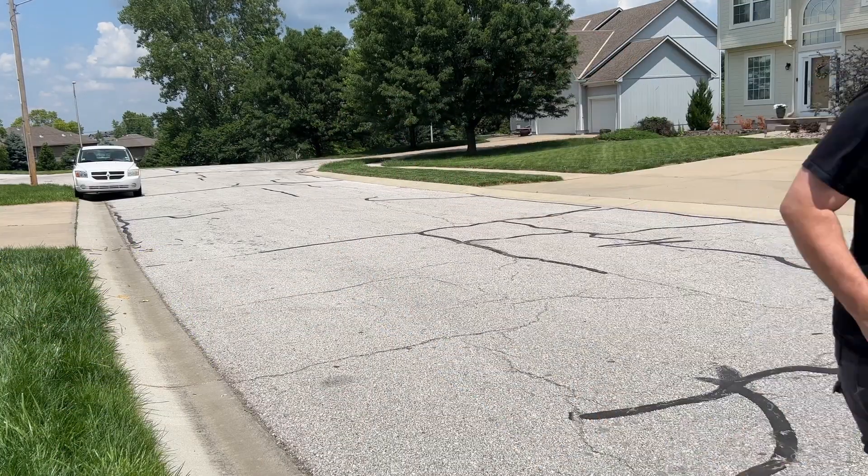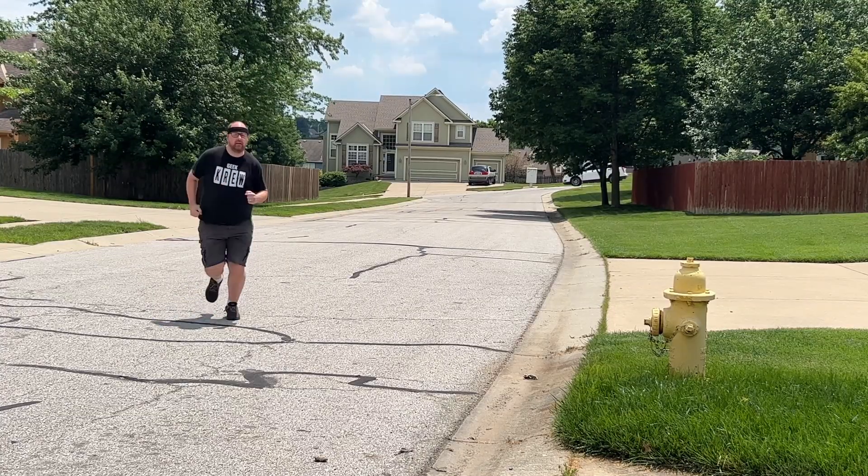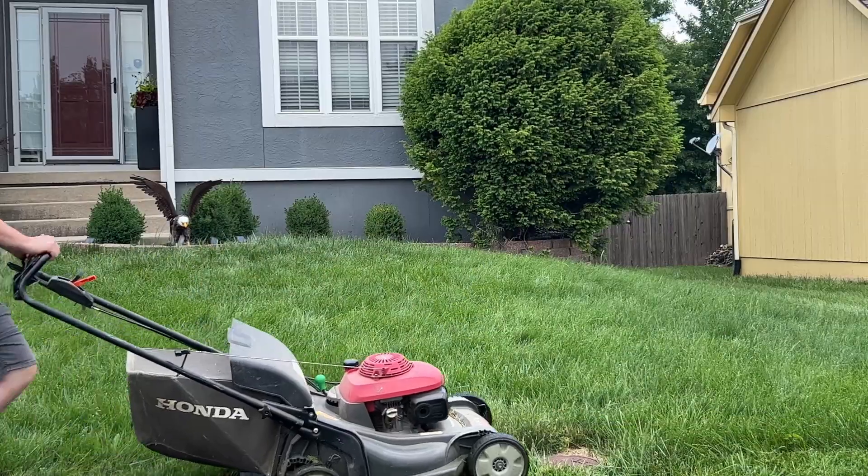I like to wear these when I'm out jogging, walking, running, or even mowing the grass, for example.